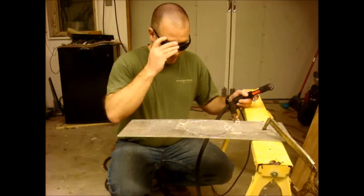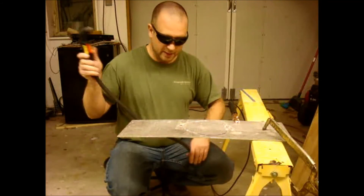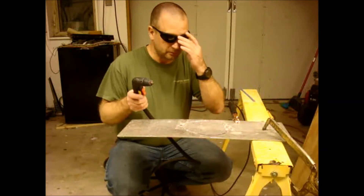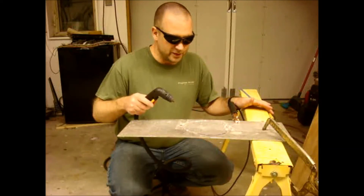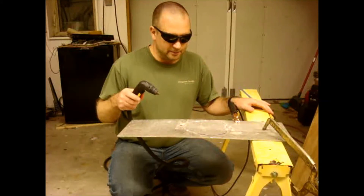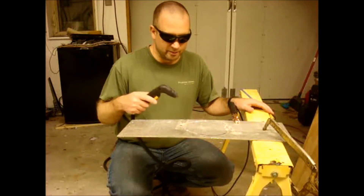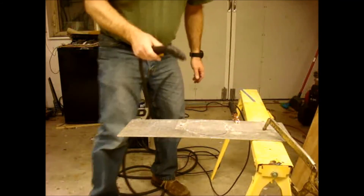Number five safety glasses — super important. For this amount of work I'm not going to need hand protection, and actually all the sparks are going to go downward. But if you're working overhead you're going to need full sleeves, gloves, and something to keep the slag from going down your back. In this case I'll be able to do this freehand without gloves — I just need my leather boots, jeans, and my number five glasses.